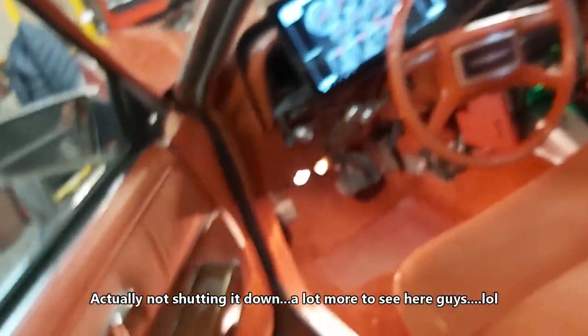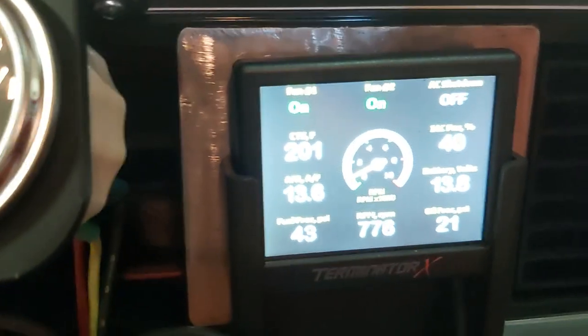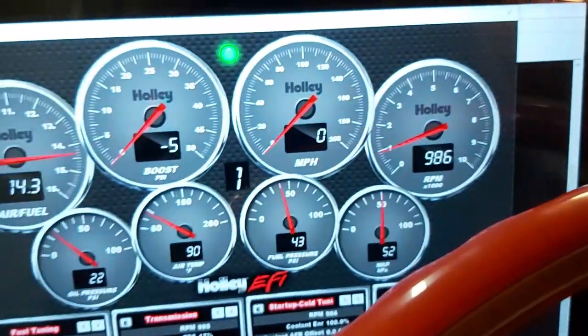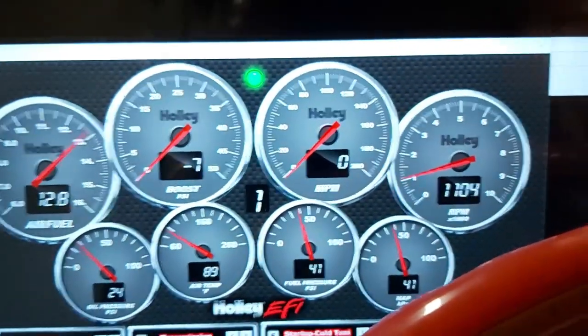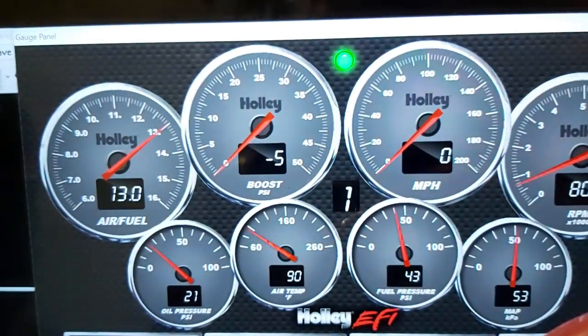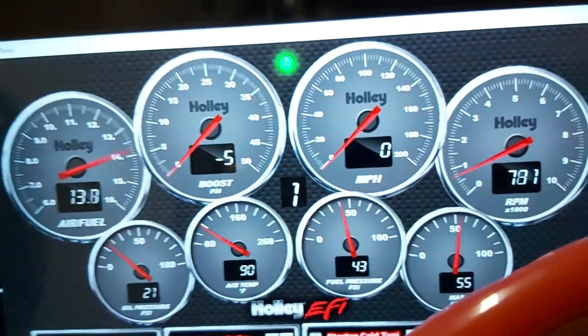So yeah, looks like she works pretty good guys. I'm gonna shut it down. 201 now on temperature, so that's still okay. Here's our fuel gauge — that works good. Gauges again. Air fuel is working. Boost is moving a little bit when I give it gas, so that's good, and it didn't stall out — so that's awesome.